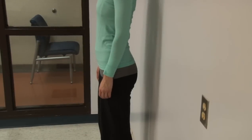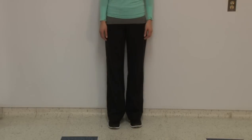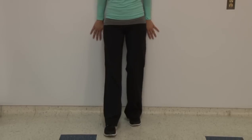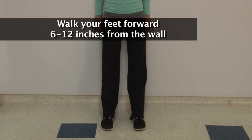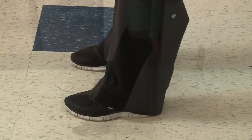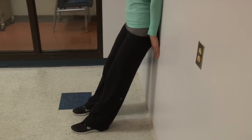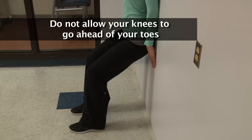We will now demonstrate a quarter squat. This exercise strengthens your legs. Begin by leaning your back against a wall. Walk your feet forward 6 to 12 inches from the wall, with your feet shoulder width apart and toes pointing straight ahead. Slowly slide down the wall one quarter of the way. Do not allow your knees to go ahead of your toes.